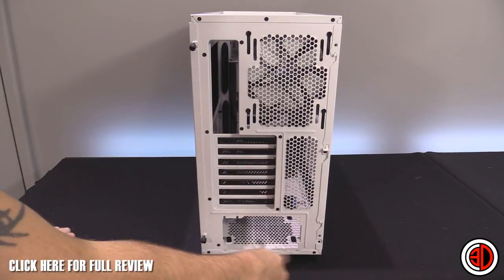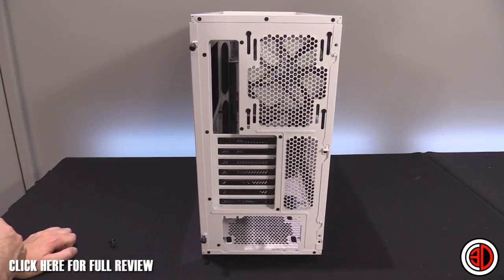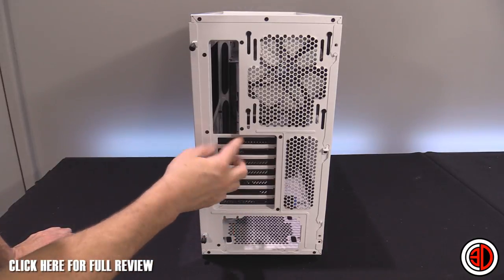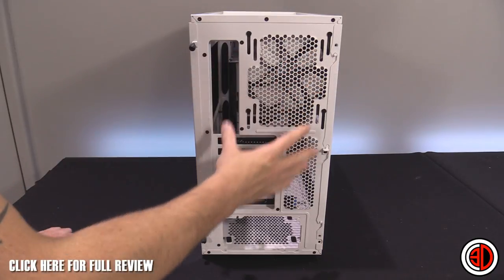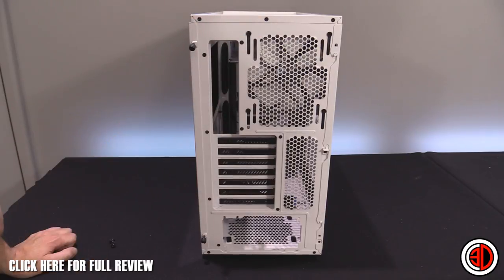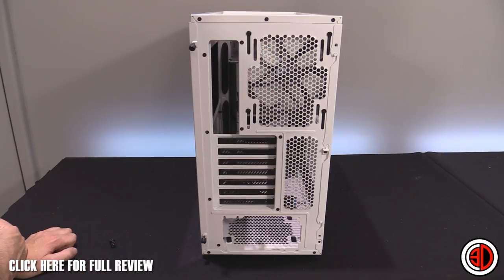Around the back, we've got the power supply mount at the bottom — you can orient the PSU whichever way you like. There are seven normal expansion or PCI slots in the back. You also get a 120mm or 140mm fan position which you can adjust up or down depending on whether you've got radiators on the inside. It comes with a 140mm fan fitted.